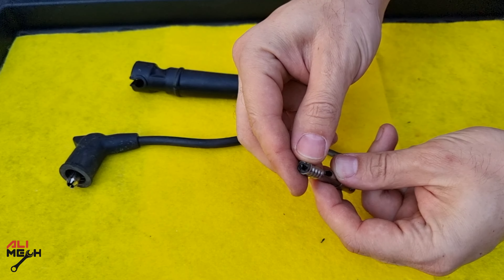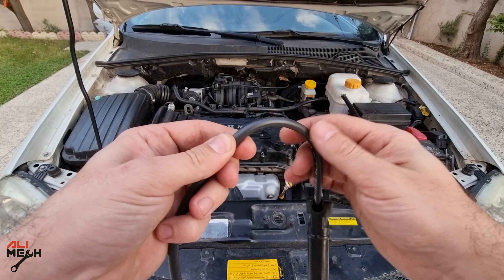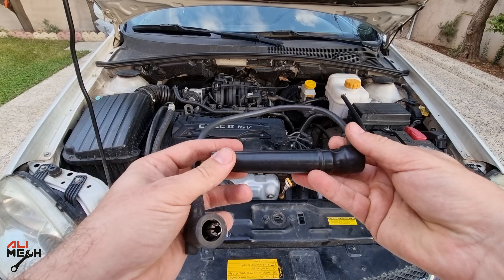For checking the spark plug wire and the rubber boot, look for any crack or exposed wire. We can also check the wire for any electrical leak at night. If you see sparks like that, you need to replace the wire or fix it, in my case.